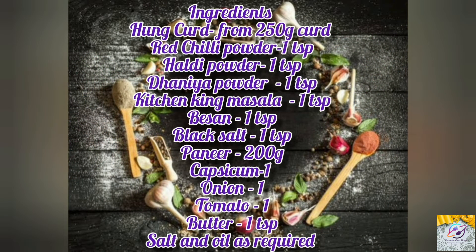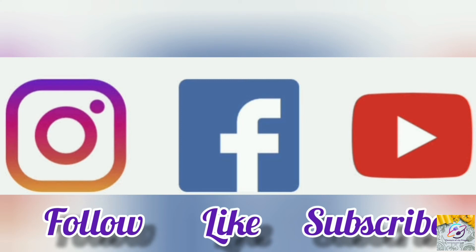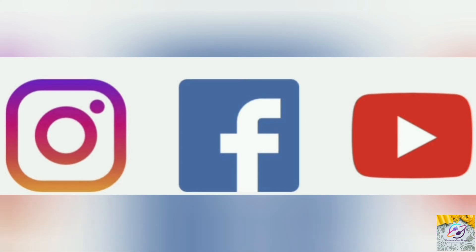Don't forget to try this recipe and share it with our channel. Don't forget to like, share, and subscribe. Thank you for watching.